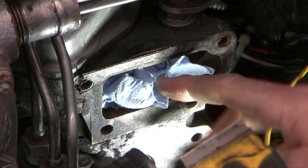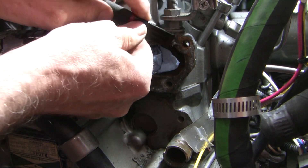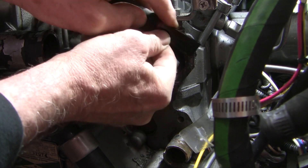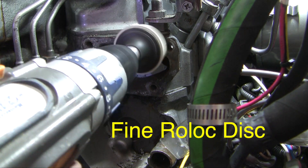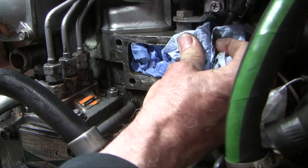Notice the paper towel here — I have stuff in the openings so I don't get any debris into the system. This is a carbide scraper specially designed for this exact process. You have to be really cautious with aluminum here because you don't want to gouge the surface. Now I'm using brake clean to get all the grease off.